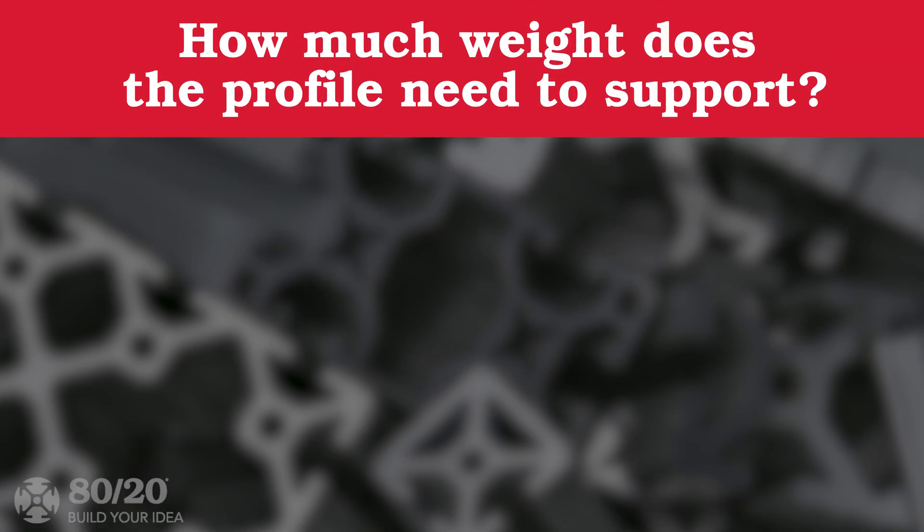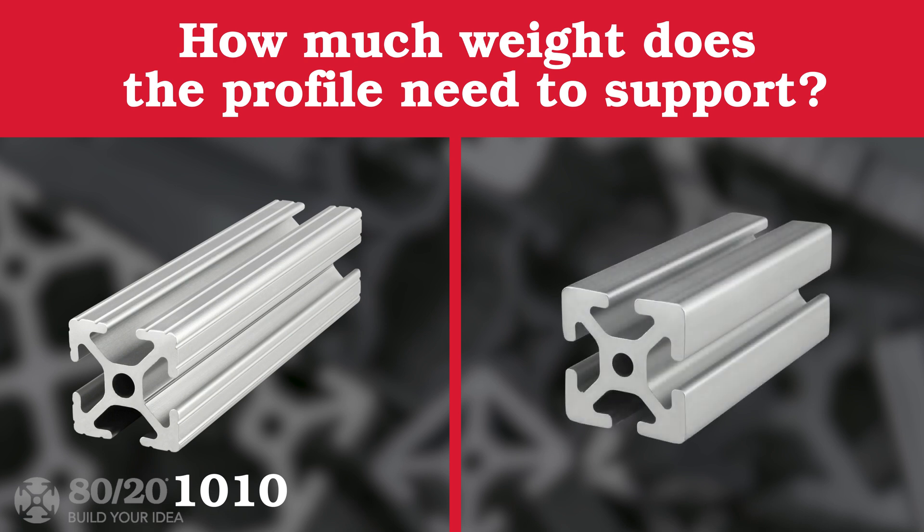Consider how much weight your application will need to support. The larger the profile, the stronger the frame will be.